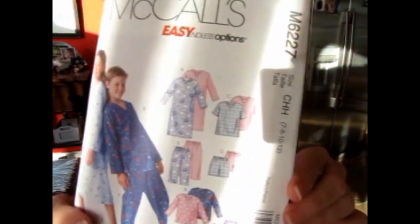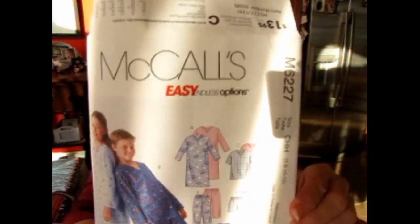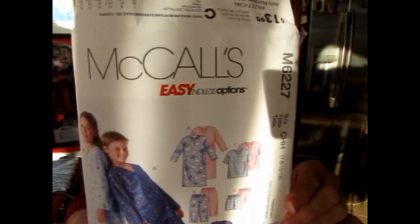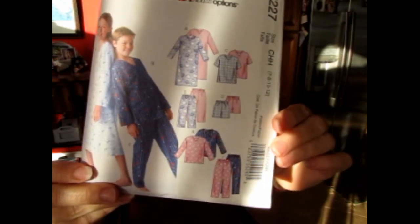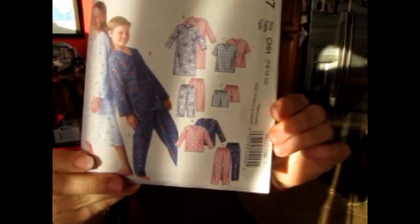This is the pattern that I used — it's a McCall's pajama pattern for boys and girls. I've used it before. It has a gown, a top, short pants, long pants, and maybe capri-length pants. It's a very nice pattern. The 11-year-old just had a birthday and has sized out of this — it goes up to a size 12. I tried to cut it bigger and it worked, but this is probably the last time I can use this pattern for him. He's really expanded in width, so he'll definitely be a 14 or 16.